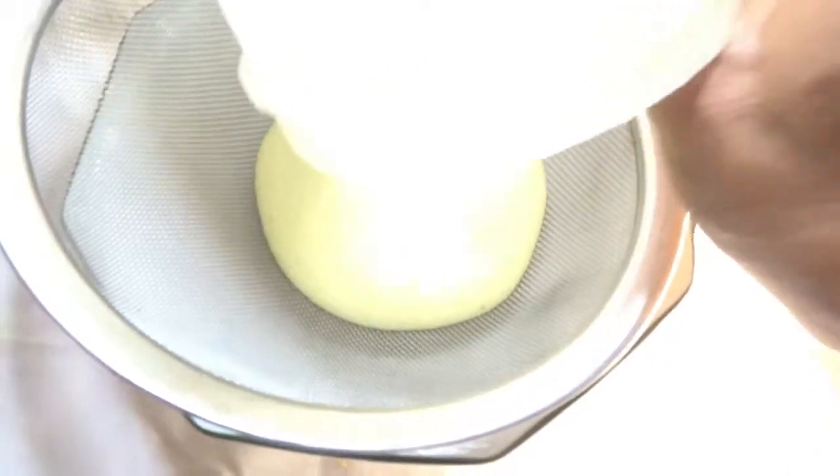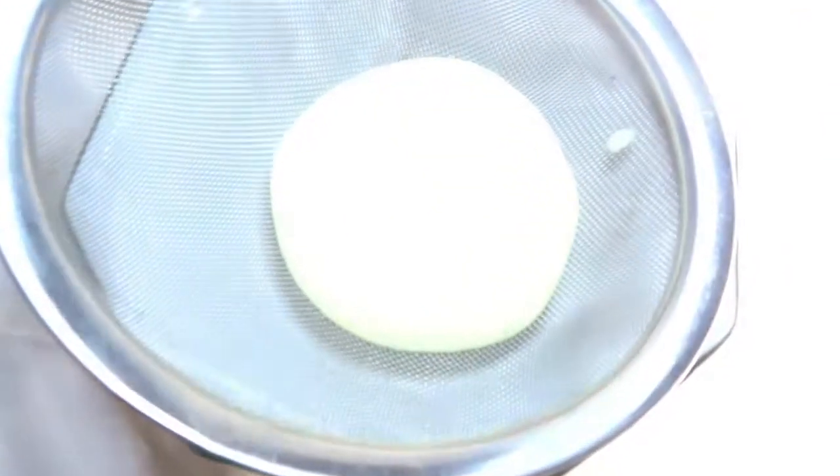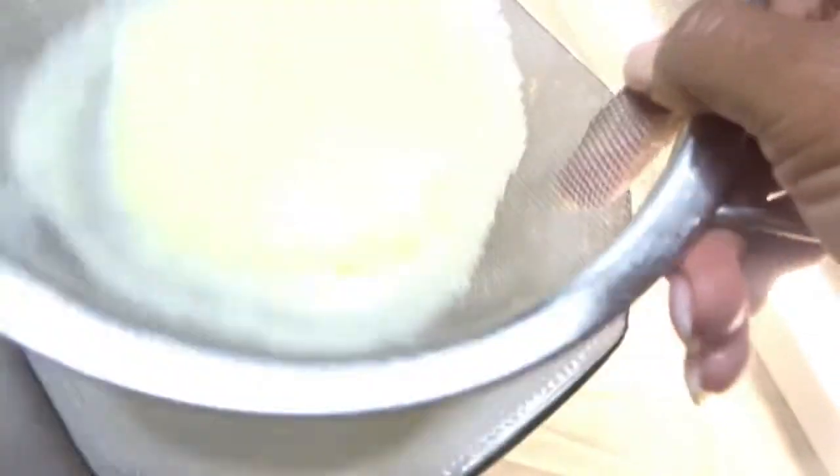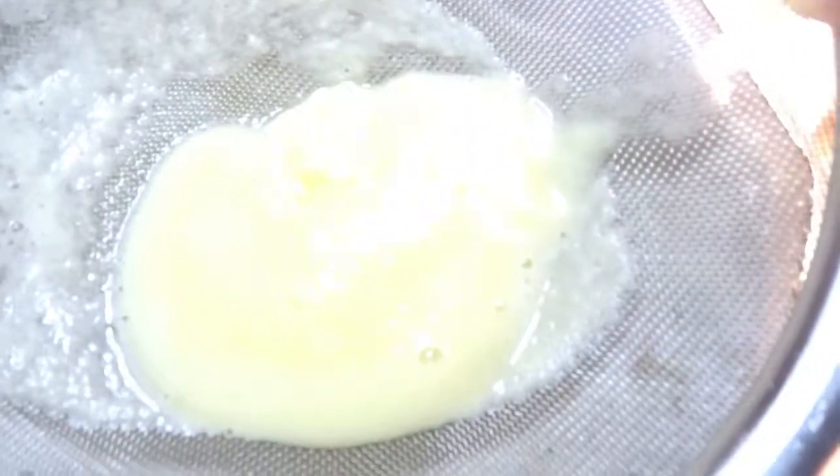It can wait in your fridge for three days. After three days, there's no point applying it to your skin — it would be very dangerous. Sometimes I don't strain it; I just dip my cotton wool inside. As you can see, this concentration is what you need. It can last three days in your fridge.